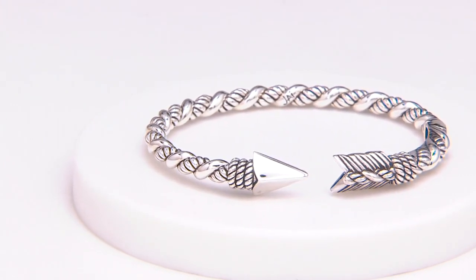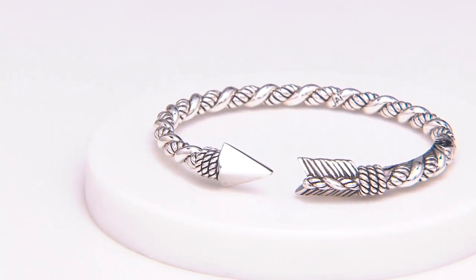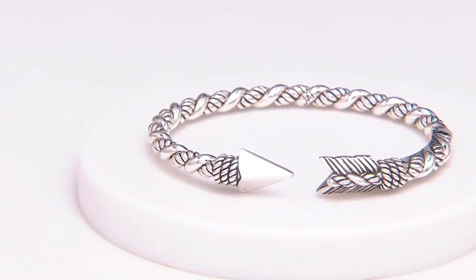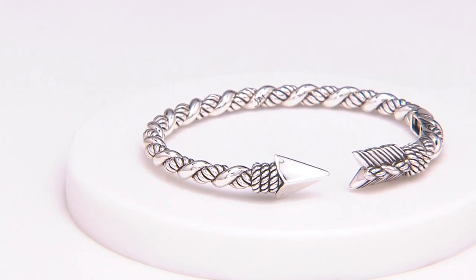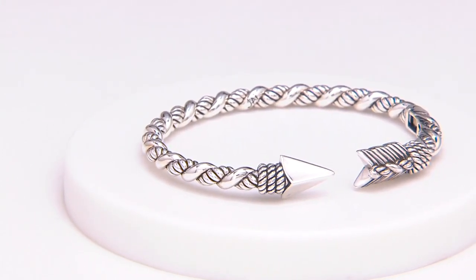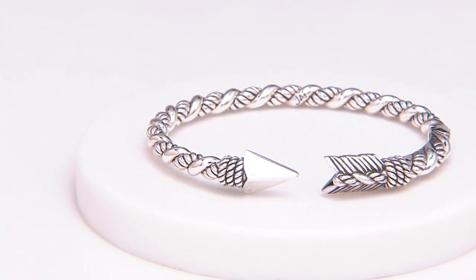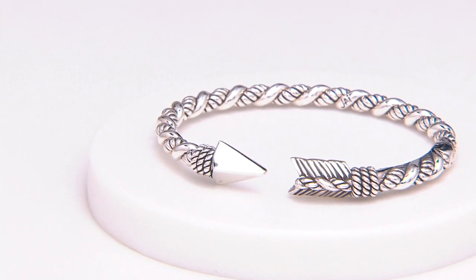Don't forget — when you wear it facing away from your body, it's in protection mode. And then facing towards you, it's love. You may have to flip this bracelet back and forth a couple of times throughout the day. If you're walking into a meeting and need a little bit of protection, you flip it out. If you're going out for dinner with your love, you flip it back towards you.